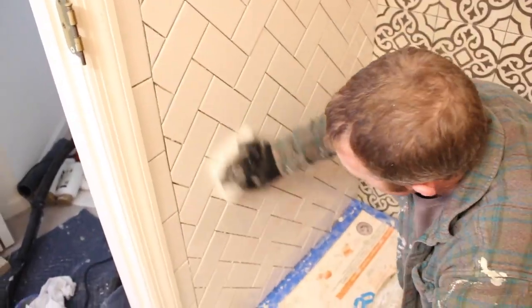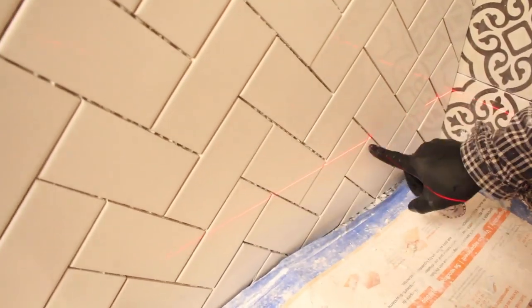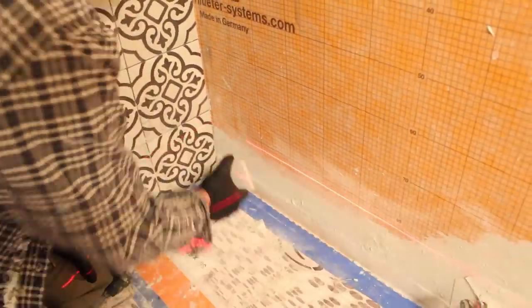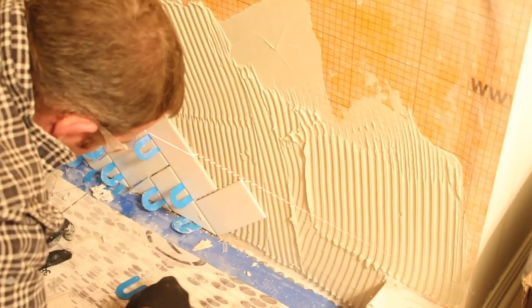The next day we pulled all horseshoe shims, cleaned the wall, and cleaned the grout joints. For the next wall, we aligned the laser level with the tips of the previous wall so we could start with our 45-degree angle in the corner and make sure the symmetry matched the previously tiled wall.